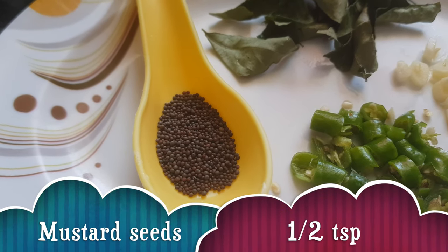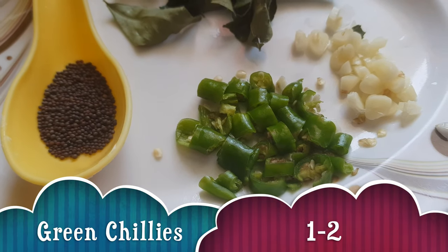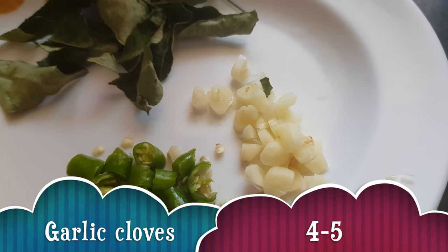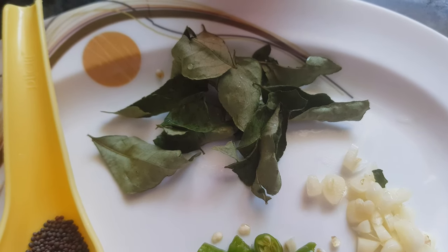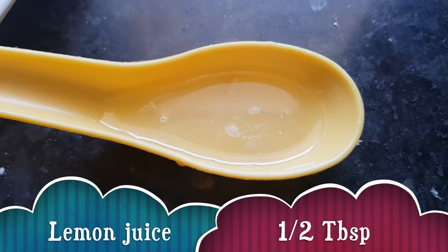For tadka we need oil about two to three tablespoons, mustard seeds or rye half teaspoon, green chilies one or two, garlic cloves about four to five, and curry leaves — I have dried and stored mine but you can use fresh leaves also — and lemon juice half a tablespoon. Let's start making dhokla now.